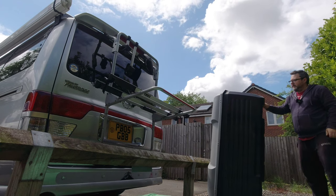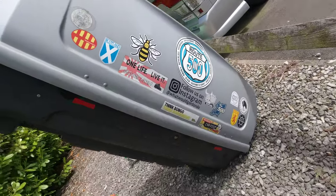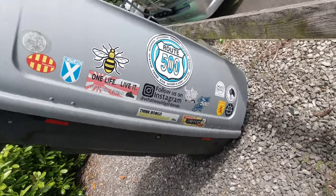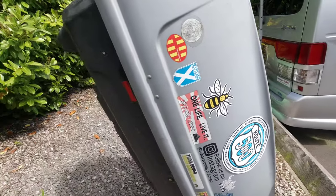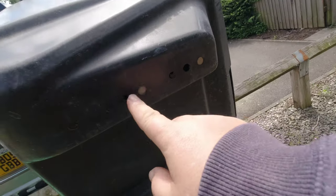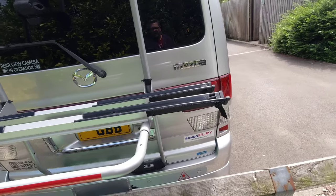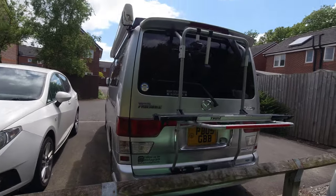It may look big and heavy but it's not actually big and heavy. The back box needs a clean — we'll clean it once it's on the van. We have stickers on the back showing where we've been and people we follow on YouTube. You can see holes on the base — that's where the brackets go — and holes on the back, that's where the brackets go too. I'll bang it on the back of the van now and show you how it fits.